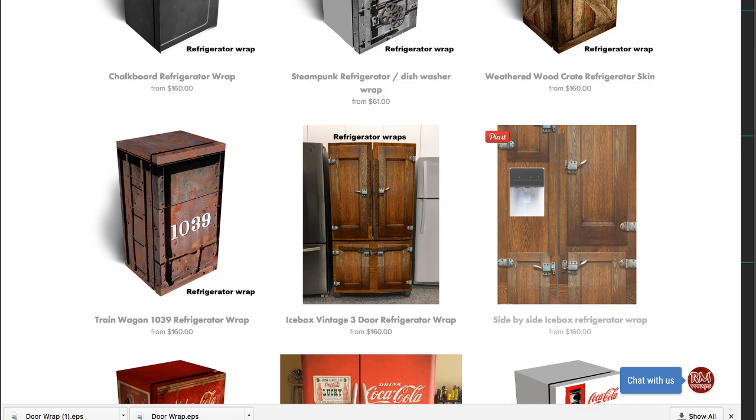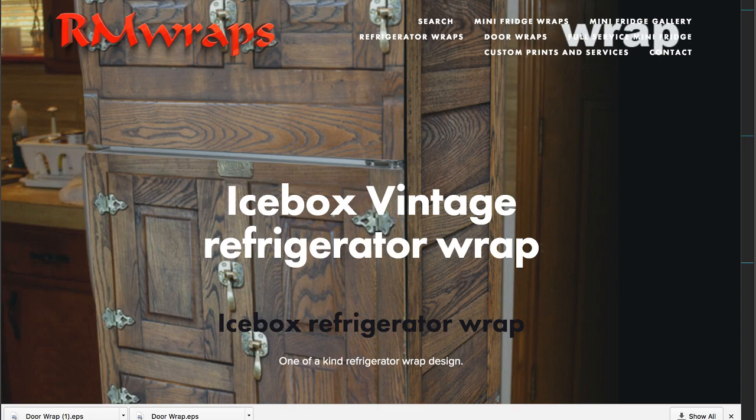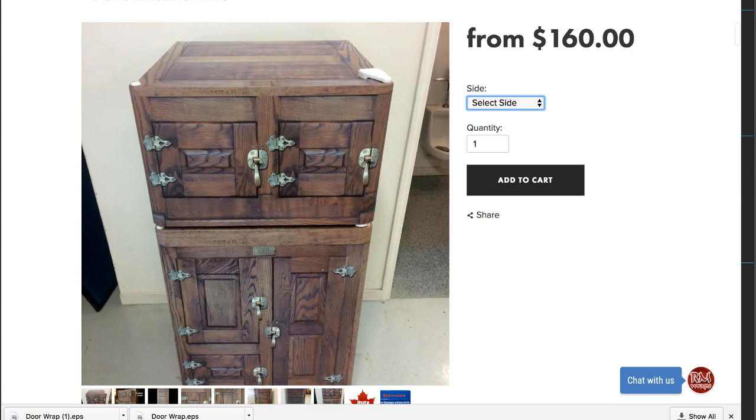What the customer wanted was this one on the left — the icebox vending machine — because she likes the doors and everything. The front is $160, front one size is $255, and the full wrap is $325. What she wanted was just the front and eight to ten inches in on the sides.